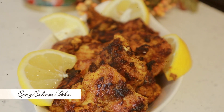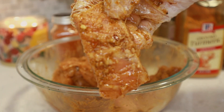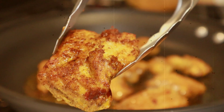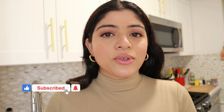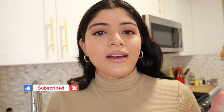What's cooking guys and welcome back to my channel. In today's video I'm making my spicy salmon tikka. It's marinated in those classic Indian and Pakistani spices like cumin, coriander, chili powder, and then it is cooked to a caramelized golden brown perfection. Stay tuned for the recipe. If you're new here and you'd like to join the foodie family, make sure to hit the subscribe button and also the bell notification so you are notified every time I upload once a week. And now let's get cooking.